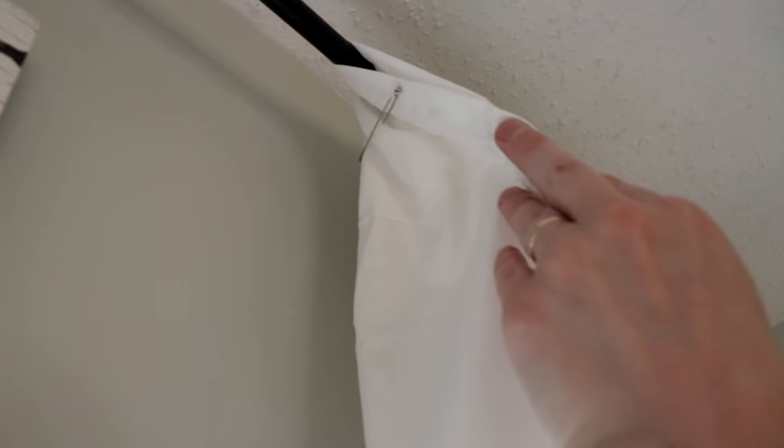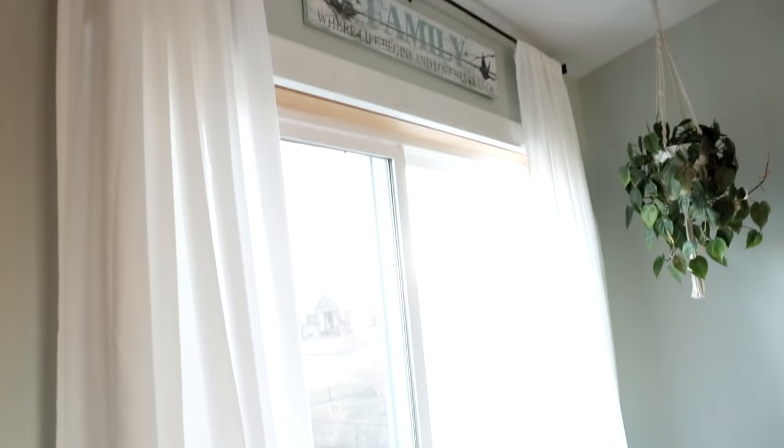It took me one 30-minute TV show to do both panels and this is the way it turned out. A little trick that I like to do to keep my panels from spreading at the top is take a large pin and scrunch it up in the back, and pin it just through the back fabric to keep it nice and drapey and flowy.